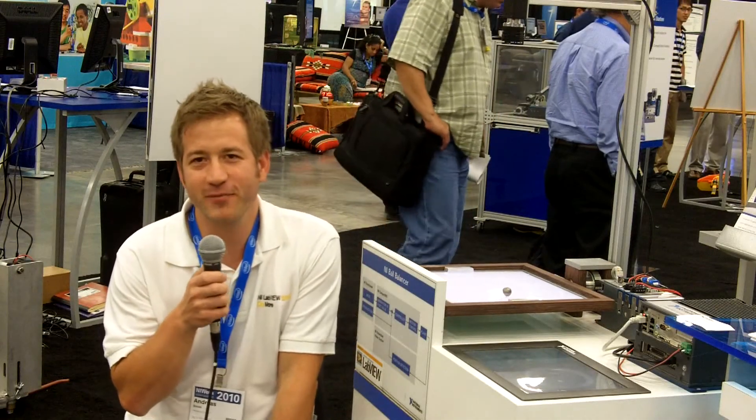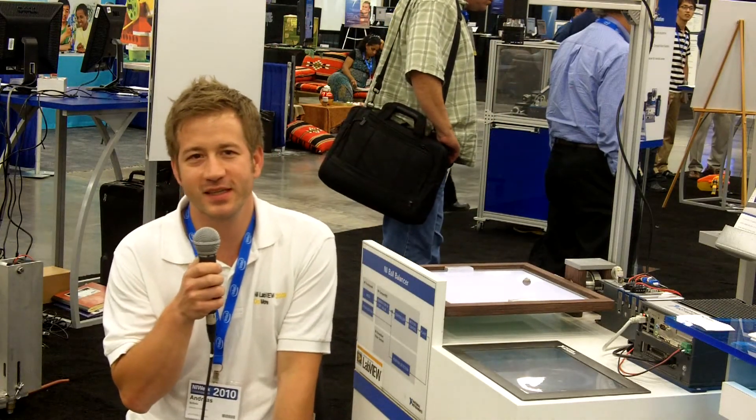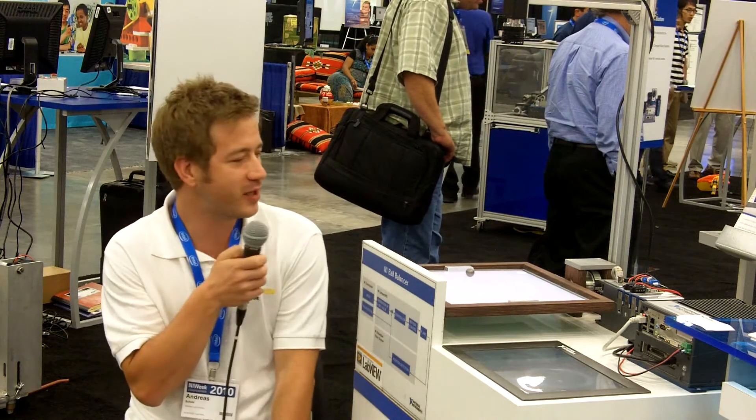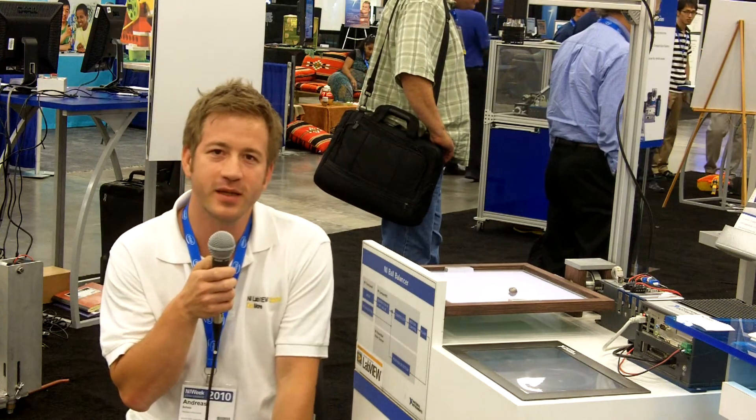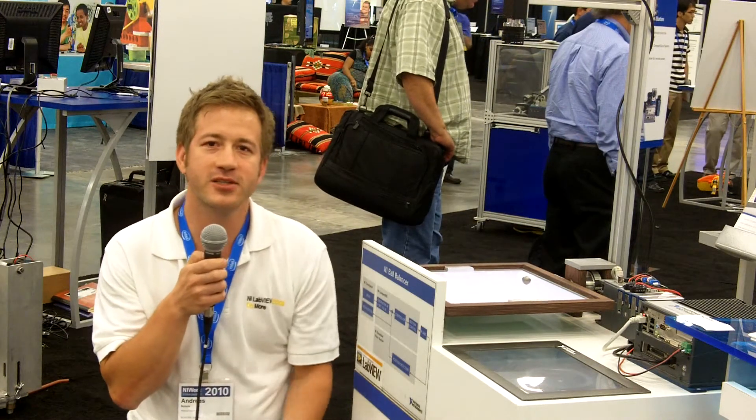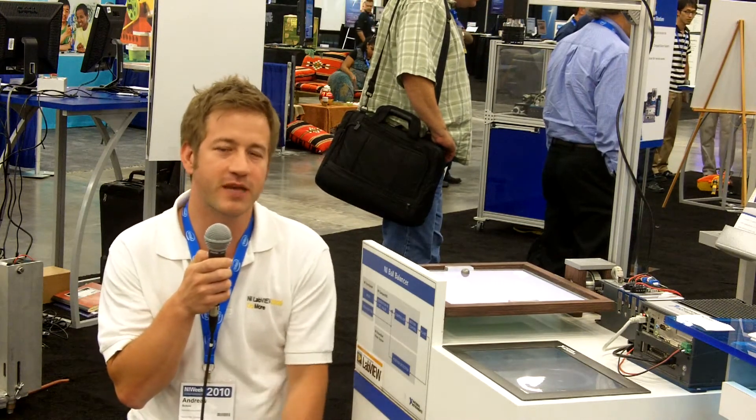Hello, my name is Andreas Scholz. I'm working for National Instruments at NI Germany in Munich, and I have the honor to present this little nice marble demo here, which actually an intern has done for me within seven weeks.